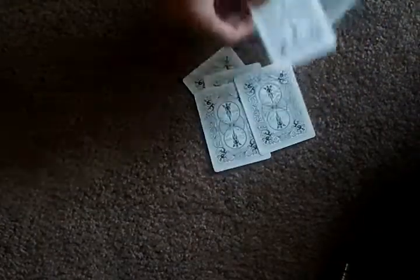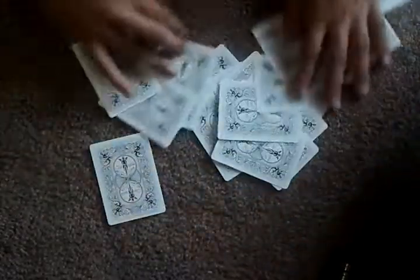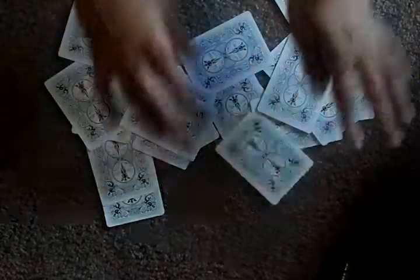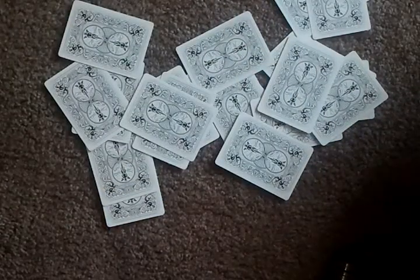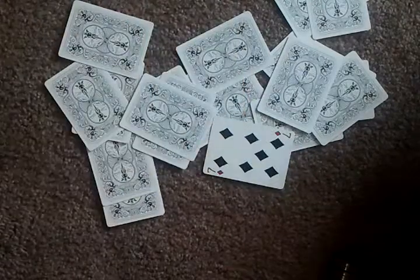Now I'll throw down the cards on the ground and mix all the cards up and attempt to find your card without looking. So I'm mixing up all the cards and I have no idea what your card is. Is that your card?